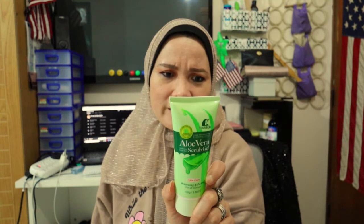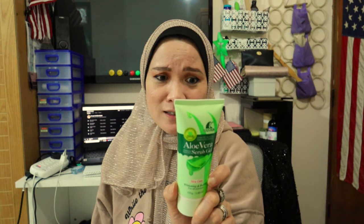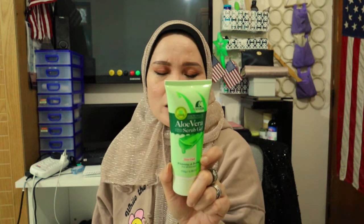This aloe vera whitening peeling scrub gel has unique natural aloe nourishing ingredients and can quickly penetrate into the skin, remove facial skin protein and surplus oil, help metabolize aging, prevent pigmentation, and quicken metabolism to promote skin regeneration, making the skin more smooth and tender.